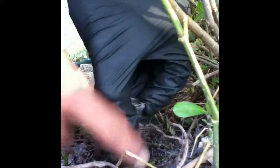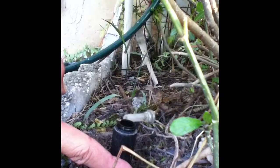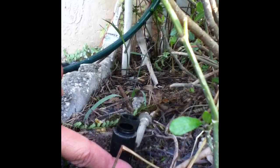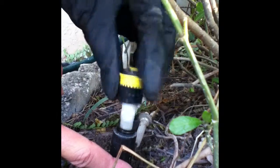In order to retrofit your spray nozzles with MP rotator or rotary nozzles, the shaft of your spray head must be male — that is to say, the threads are on the outside, as you can see here. And because the rotary or rotator nozzles are female, they'll go ahead and twist right on.